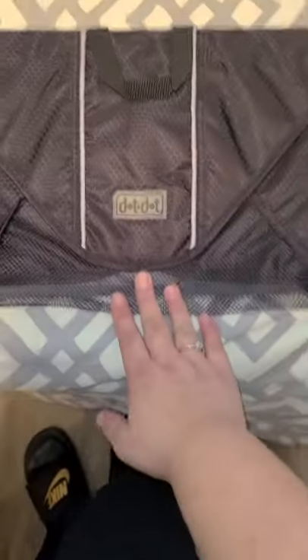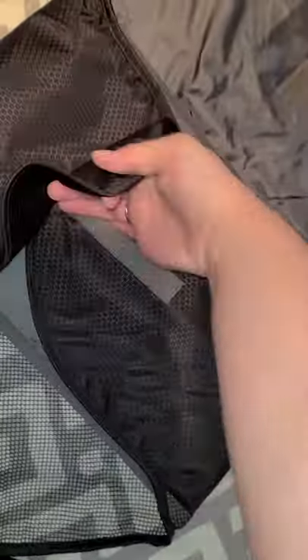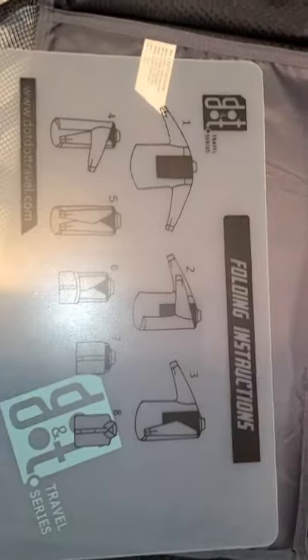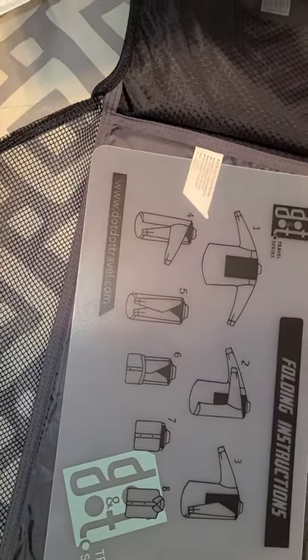I wanted to show you one already packed and what it looks like prior to packing. This is the folding board, which I'll show you in a second. It basically has these flaps so it can close up. I even thought this would be a good idea to store important paperwork when you travel if you don't have a briefcase — so your stuff doesn't get wrinkled. It has velcro strips to seal it properly. The bottom is sturdy but a little flexible. These are the folding sheets and they show you the best way to fold them to fit in the folding luggage envelope.